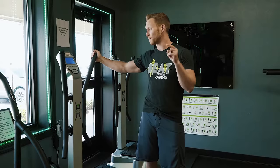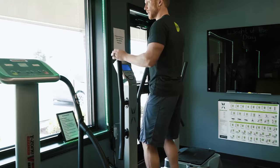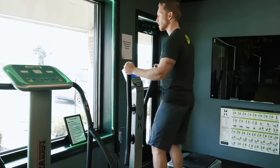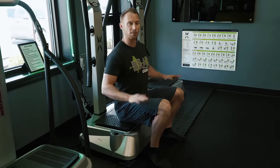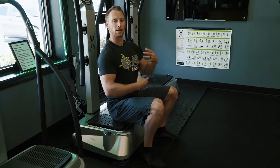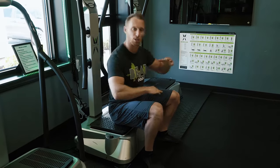Whole body vibration can be used in a number of different ways. We primarily just stand on the machine and go through our different exercises — front, back, side to side. Sometimes we do push-ups on here, and sometimes we even have people sit on the machine while it's vibrating to develop better core stability, better muscle control, better core activation, and better spinal movement.